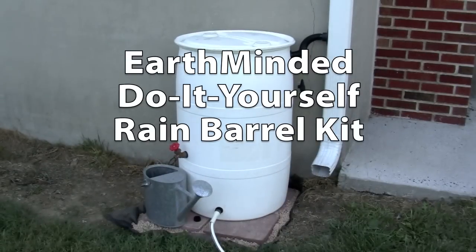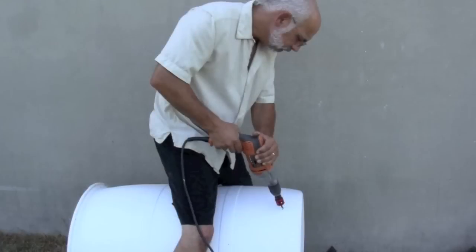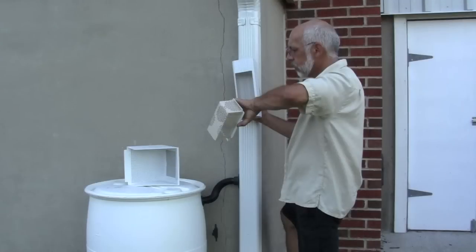I'm going to show you how easy it was to make this rain barrel with the Earth-Minded Do-It-Yourself Rain Barrel Parts Kit. You will see how to prepare the location, install fittings on the barrel, connect the barrel to the downspout, and learn about winterizing and filtration.